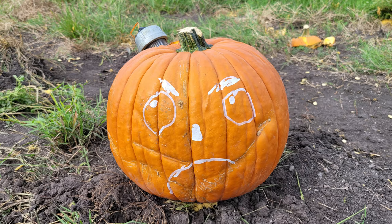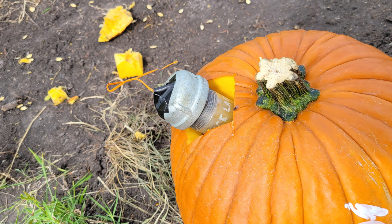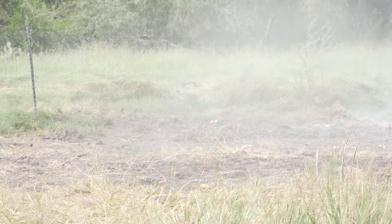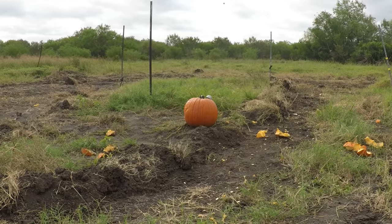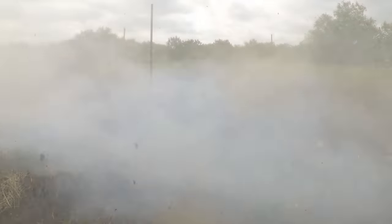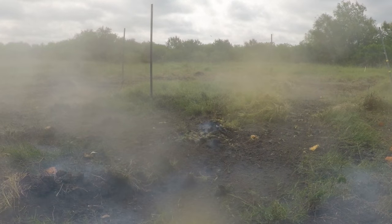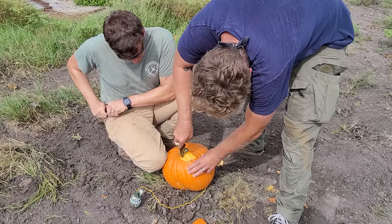We managed to fit most of the pipe bomb inside the pumpkin. This pipe bomb has approximately 250 grams of ammonium nitrate based explosive. You can see in the slow motion video that there was nothing left of the pumpkin. The pipe bomb is obviously much more powerful than the cricket bomb.